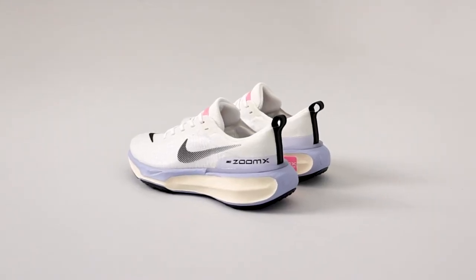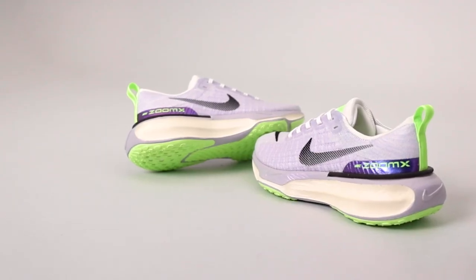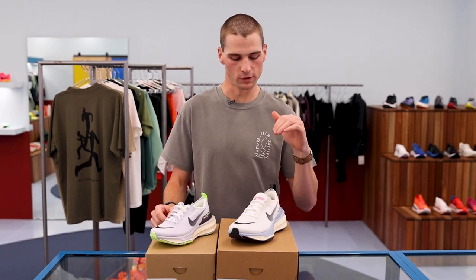Starting off, we have the men's shoe weighing in at 317 grams and the women's shoe weighing in at 256 grams. They've both got a 9mm drop with a 37mm heel and a 28mm forefoot.